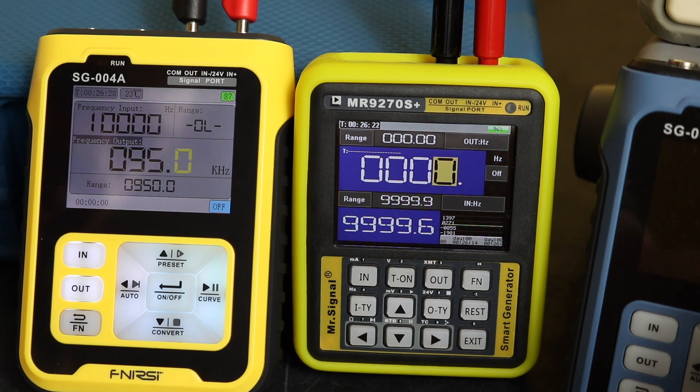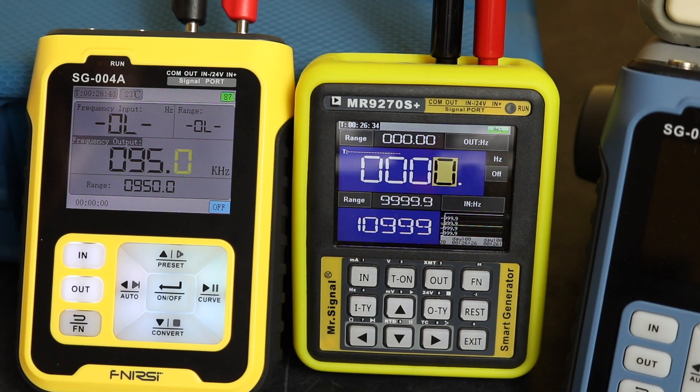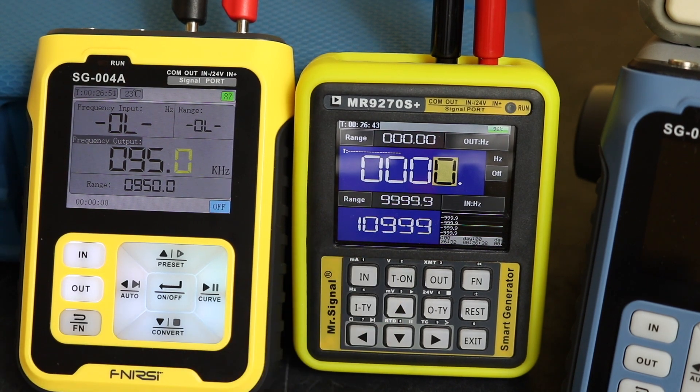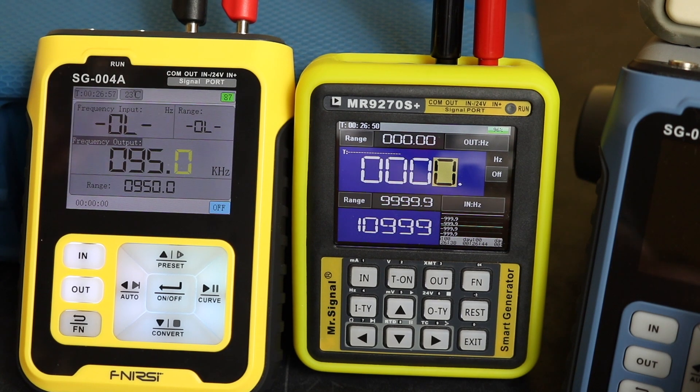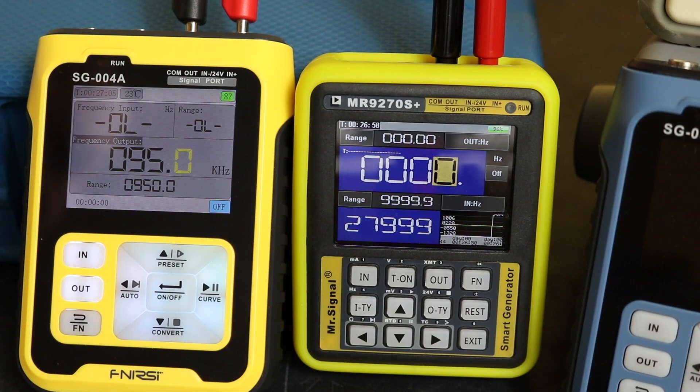If we go up to 11 kilohertz, you can see the SG-004A has gone overload, while we're reading 10999 on the MR9270S — we've lost decimal points but we are still getting a reading. We can actually take this up to 30 kilohertz, so at 28 kilohertz you can see we've got 27999.